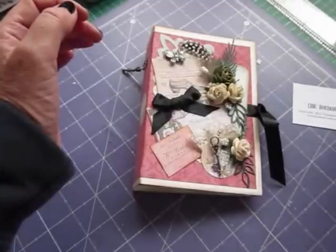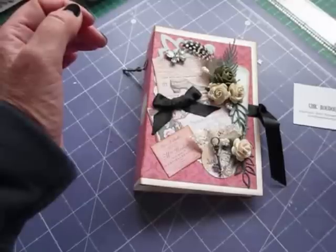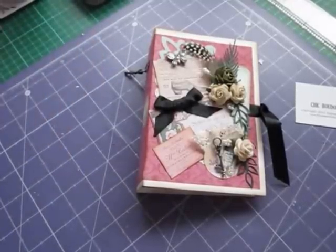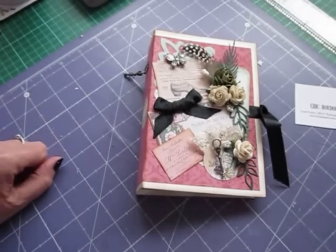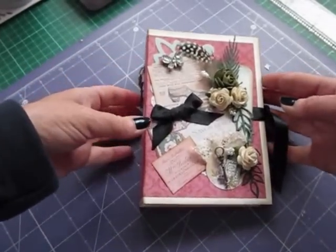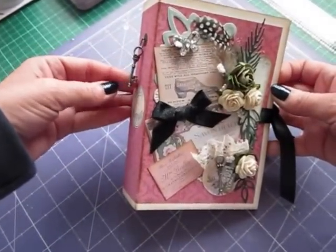Lots of bits and pieces, journals, pages that match - very nice. So have a look at that. The one I'm using at the moment is the Chic Boudoir - it's a printable junk journal and I'm going to show you how to do it in a tutorial, but just run through it so you can see it first when it's finished.